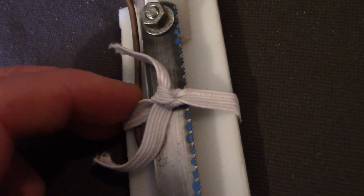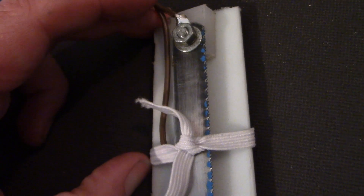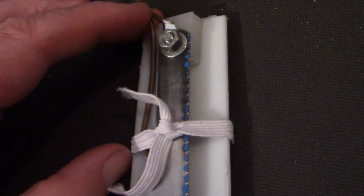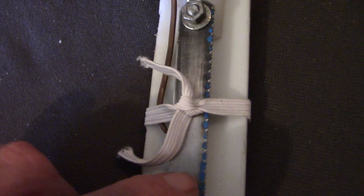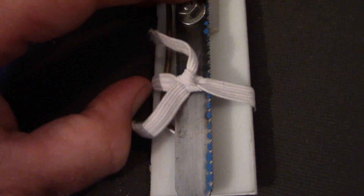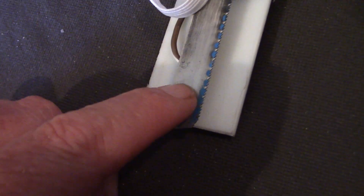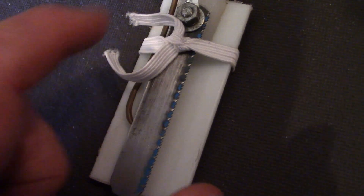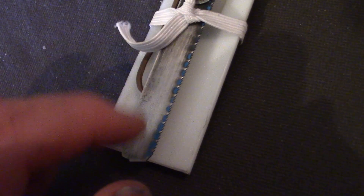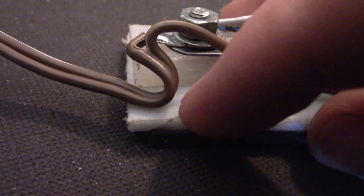If you need to have the key down for any reason, just move the elastic down and then you're transmitting continuously. This also permits finer spacing adjustment. The gap is very light — move it back and the gap is much bigger. You can vary the gap between about half a millimetre and two millimetres just by moving the position of the elastic. And if you want to anchor the cable, just put a dab of glue here.